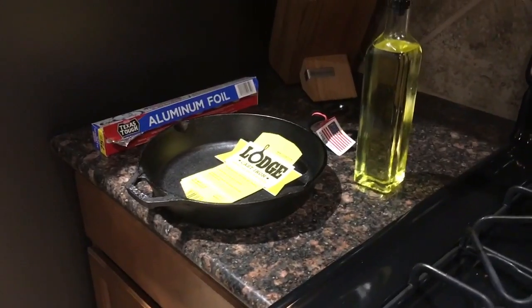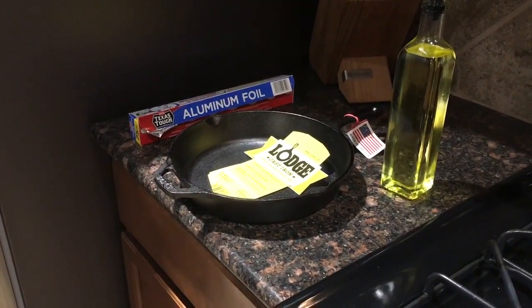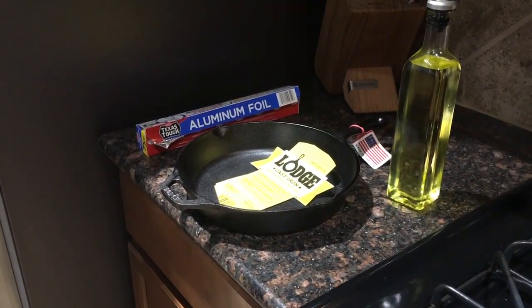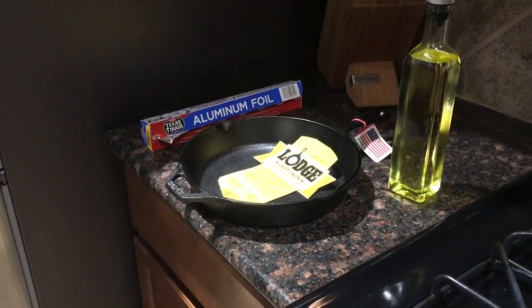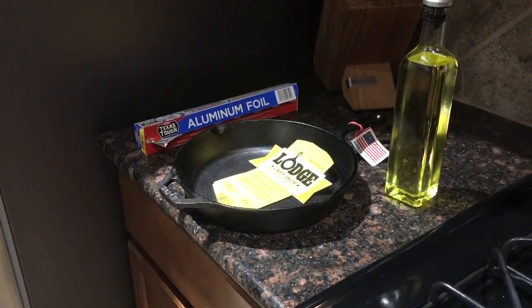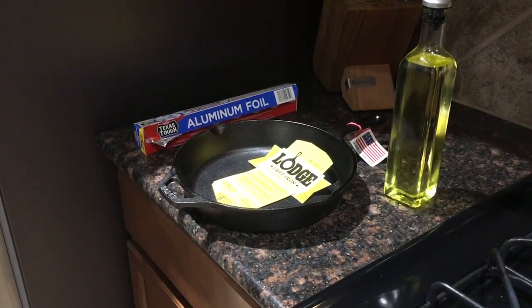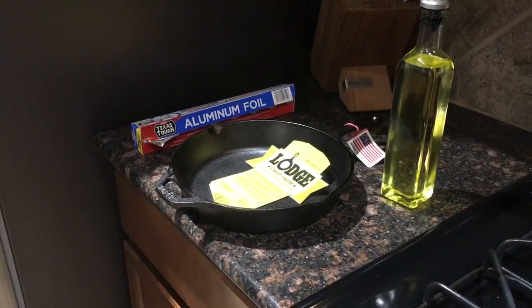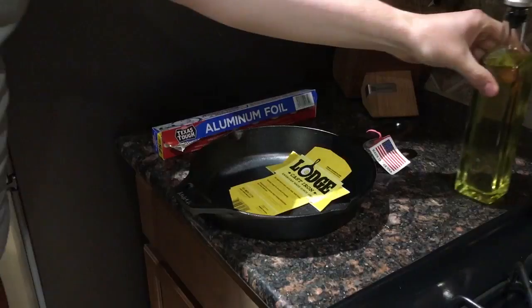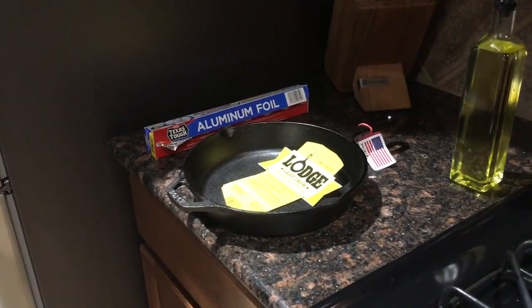I had the good fortune to pick one up today. This is a Lodge — I've heard really good things about them. They've been making them for, I think, 120 years now. This is American made since 1896, so they've been around a very long time. It's kind of cool that they are American made — looks like we could still make one or two things right here in the good old US of A.